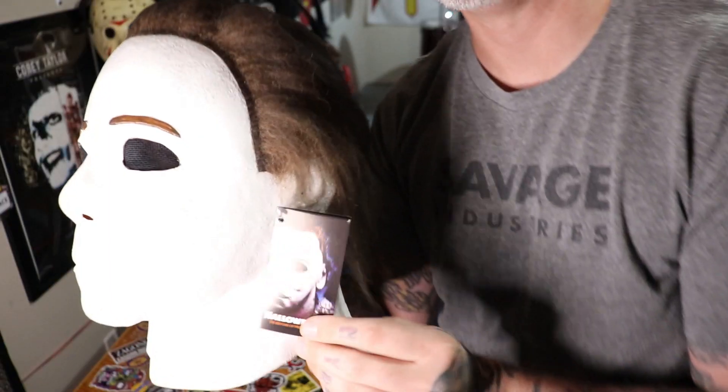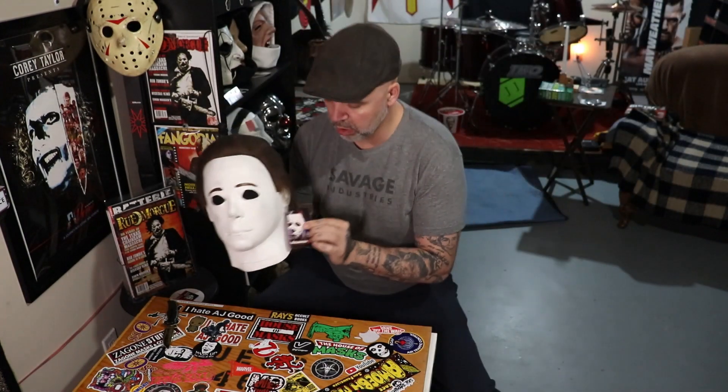I do believe that this is not even the mask from the movie. This is actually based on the Halloween 1 or 2 mask, which they didn't use in Halloween 4. They actually molded and created their own masks. There were different variations of the mask throughout the movie, but I believe this one, or something similar to it, can be seen in certain scenes.